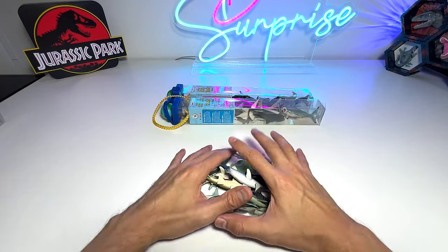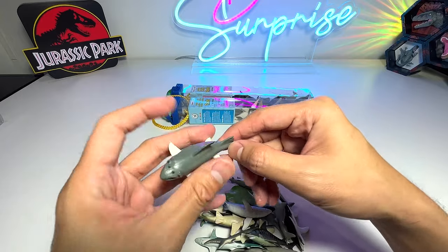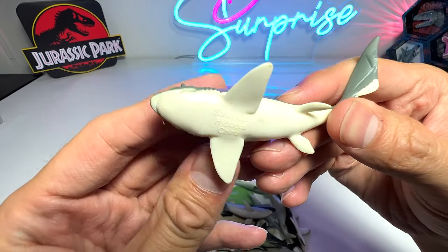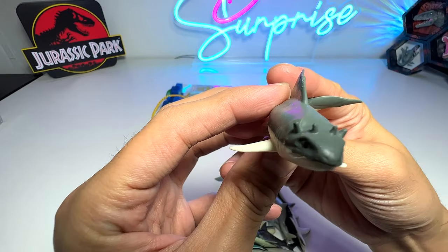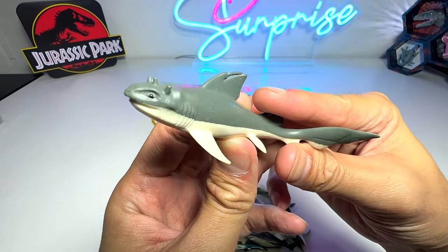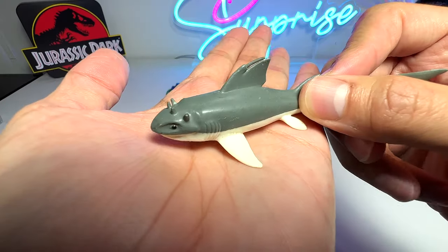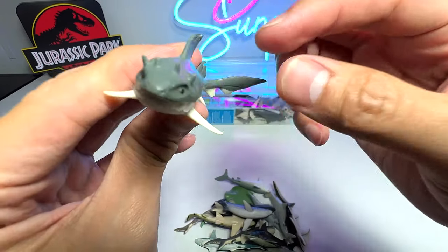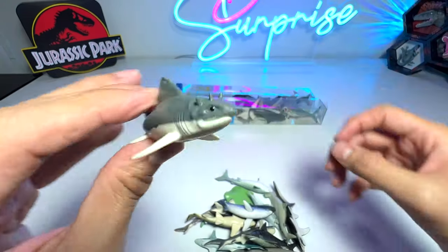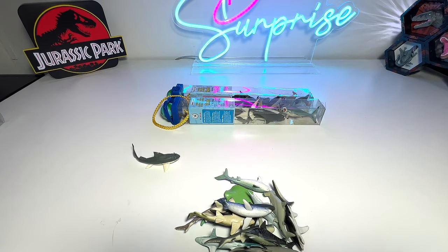Let's place all of them neatly on the table. The first one — what is this? Hybodus. Is this a prehistoric shark? It was probably placed in the wrong box, but this is definitely a shark. The face looks like a great white shark, and it has four thorns on top of the head.